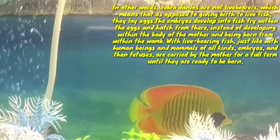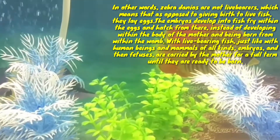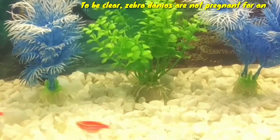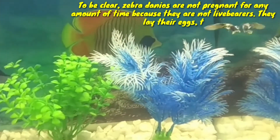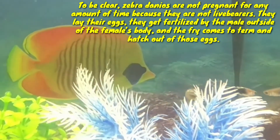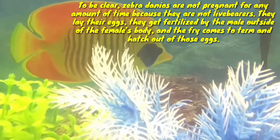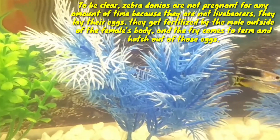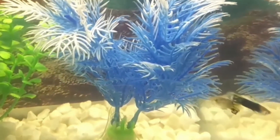To be clear, zebra danios are not pregnant for any amount of time because they are not livebearers. They lay their eggs, which get fertilized by the male outside of the female body, and the fry come to term and hatch out of those eggs. So these are all the key points regarding pregnancy signs in your zebra danio.